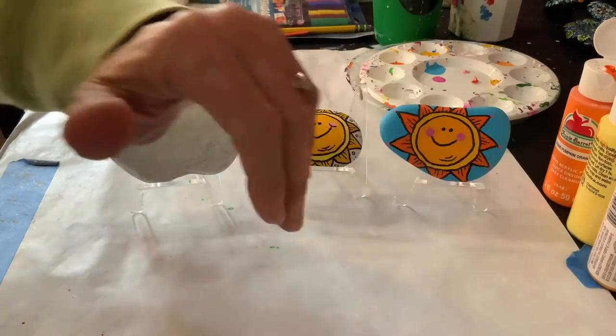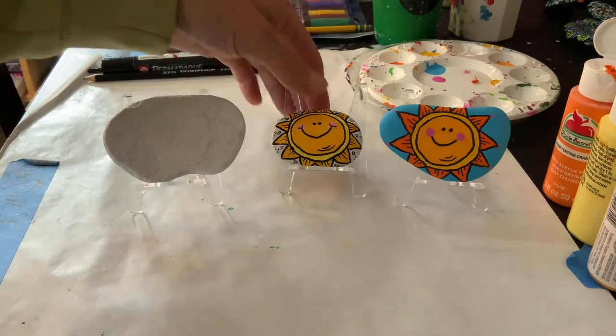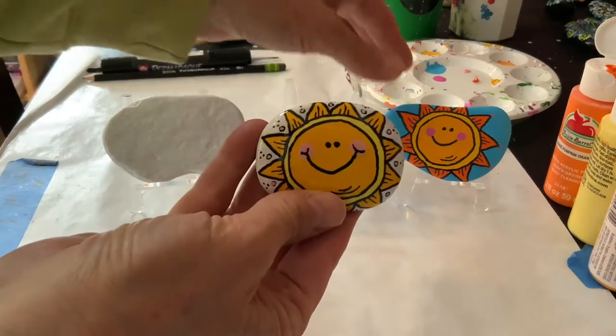Hello! Welcome to Sunset Studios. Today we are going to make a beautiful sun.